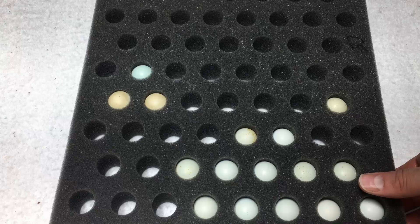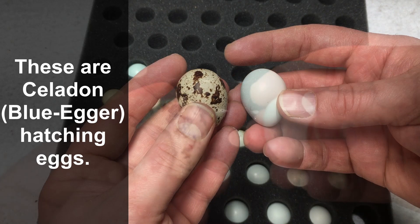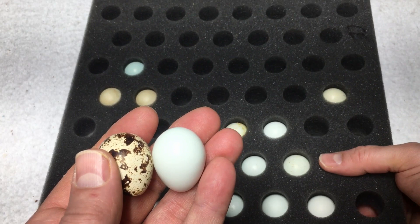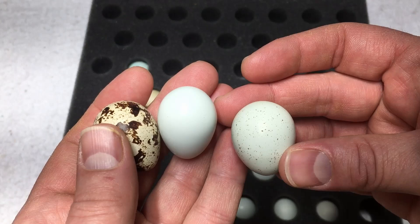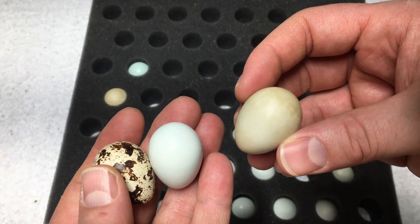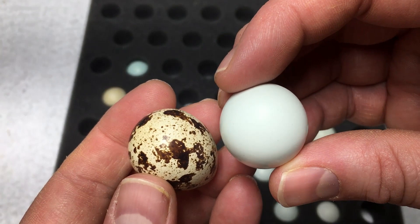One of the things I want to show you is the difference between these Celadon quail eggs and the ones we're typically getting from our regular Coturnix quails. The difference is pretty clear. The Celadon layers — the blue eggers — lay a blue egg; it's a recessive gene. Some will have spots on them as well, so you can still get that nice blue color with spots. There's quite a range. Some are just plain blue, some have speckles, and not every single one is perfectly blue — up to 15–20% might be a different color or shade. But these are a rarer egg and absolutely stunning.